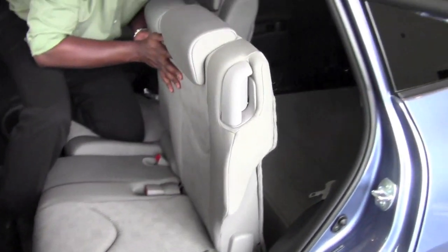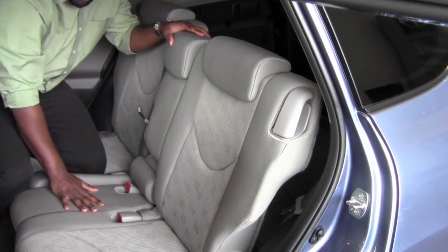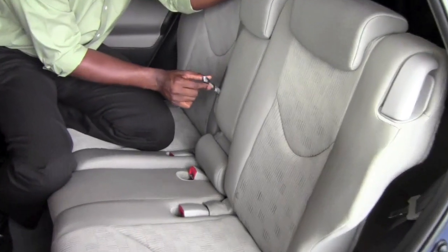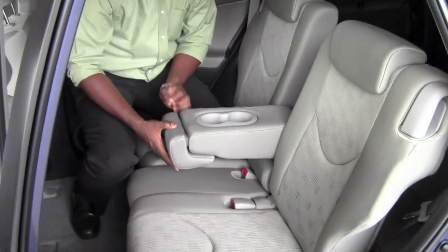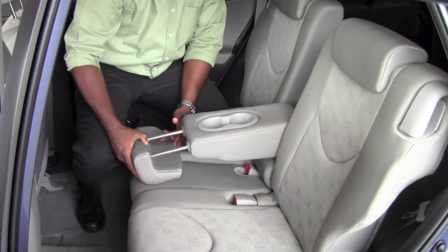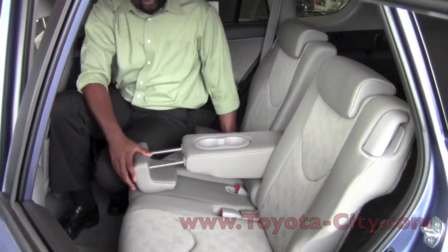When the seat is up, adjusting the angle to where you're comfortable, what I can also do is by using this particular tether here, fold the center portion of it and hold this armrest — this headrest — slightly. Now I have a built-in armrest and cup holders.